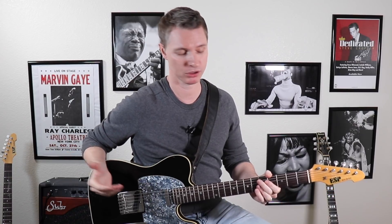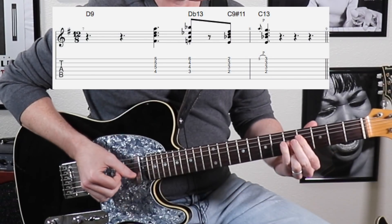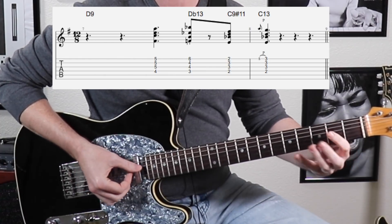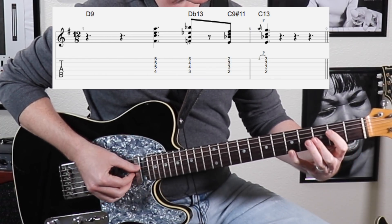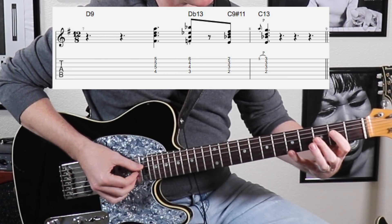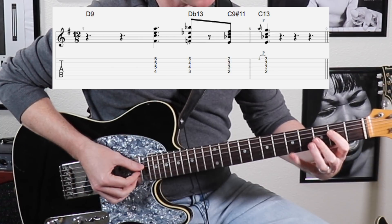This next one is going to work over the turnaround in your blues. Basically in the ninth measure of a 12 bar blues you have the turnaround from the D, the five chord, to that C, the four chord, back to your one. Resolving to a C13, but we're going to get rid of that 13 there really quickly by lifting that pinky off, pulling that off into the sound of a C9 chord.